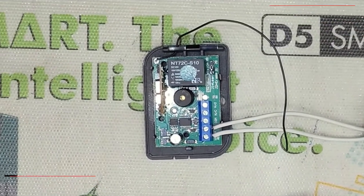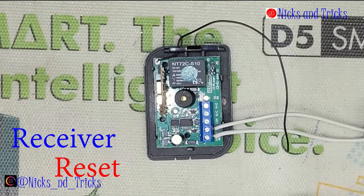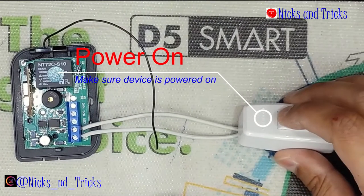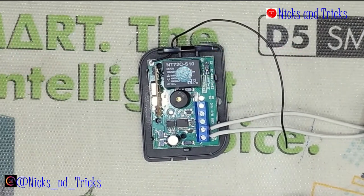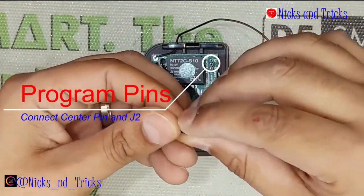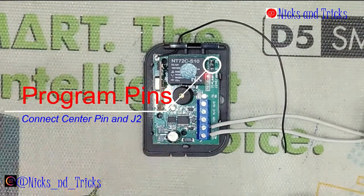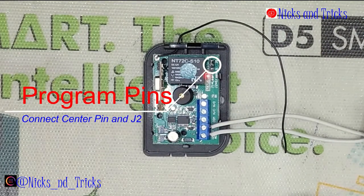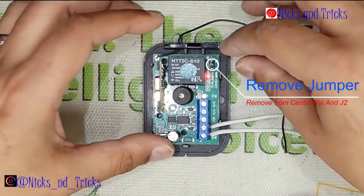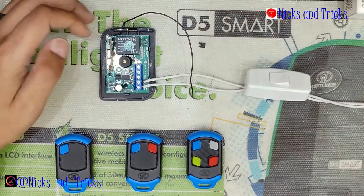As with any receiver, buying it out of the box new, you would want to reset it, so we'll take you through the reset process real quick. Make sure your device is powered on and place the jumper onto J2. The LED will start flashing. You wait for the LED to go solid, and during that solid light, you have to remove the jumper and the device is reset.